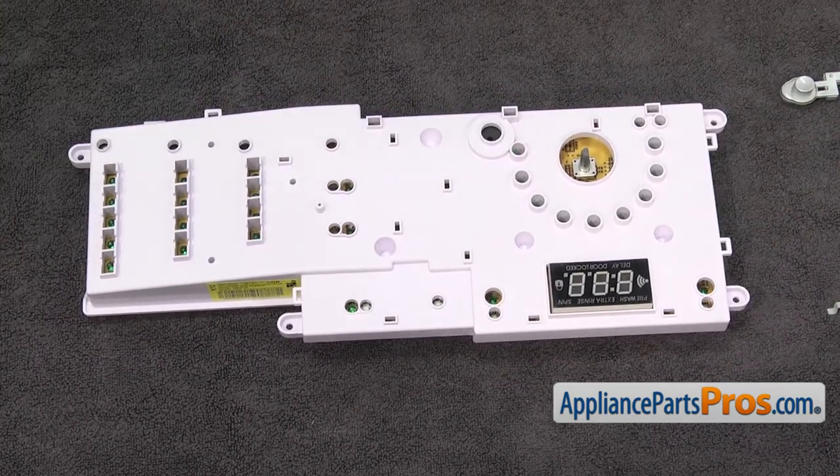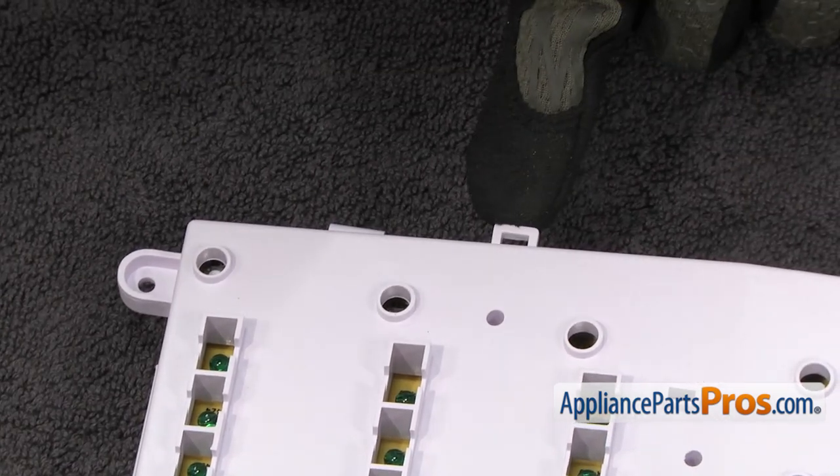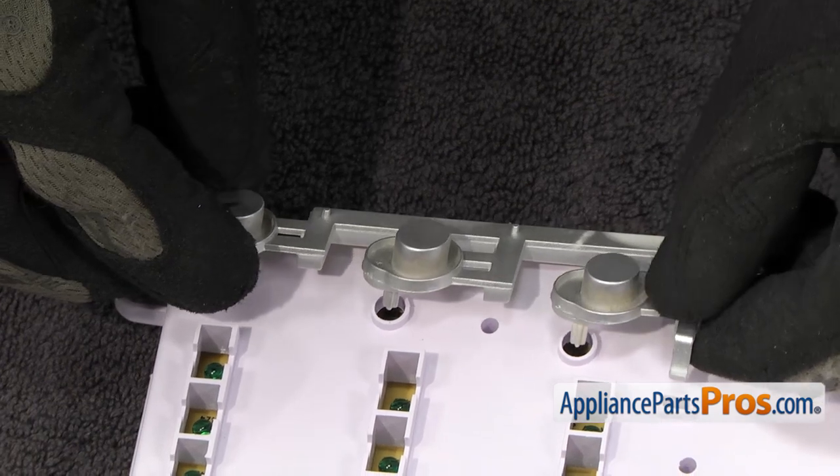Now we can put all the buttons on the new control board. We're just going to set them into place. Anywhere there are these little cutouts, these hooks have to go in there. Set it down and snap it in.